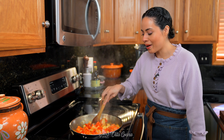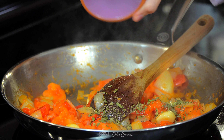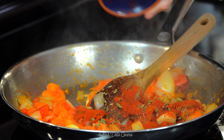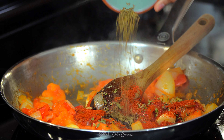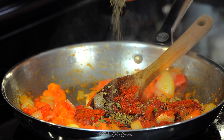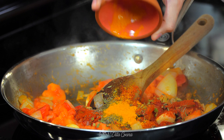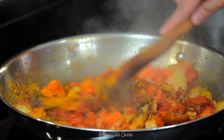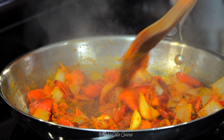Now let's add all of the spices: two teaspoons of dry Mexican oregano, one and a half teaspoons of paprika, half a teaspoon of black peppercorns, half a teaspoon of whole cumin, four whole cloves, half a teaspoon of dry thyme, and half a teaspoon of ground turmeric. This is going to give us a nice color. Mix everything in and sauté for one minute.